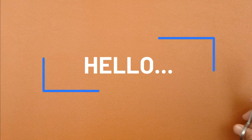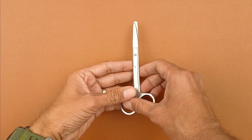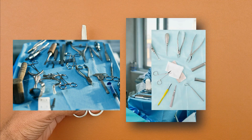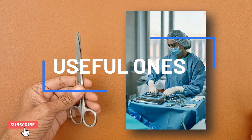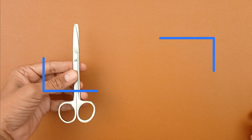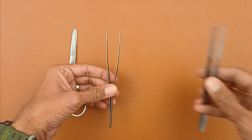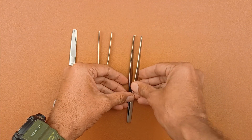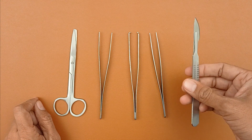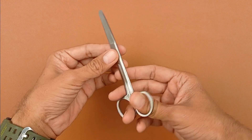Hello everyone. In this video we are going to discuss how to use or how to grip the dissection instruments. There are many dissection instruments available, but very few will actually be useful for you. One by one I'll be showing you the important instruments and how they can be used. The five instruments are: scissors, plain forceps, tooth forceps, pointed forceps, and the knife.